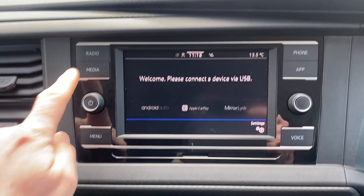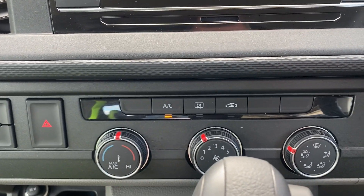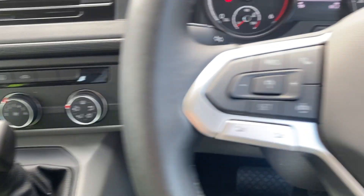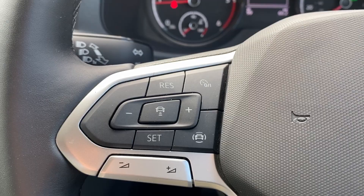All the mod cons — DAB radio, connect your phone, aircon, DSG automatic gearbox, all the steering wheel controls. There's your cruise control, but it also gives you adaptive cruise control.